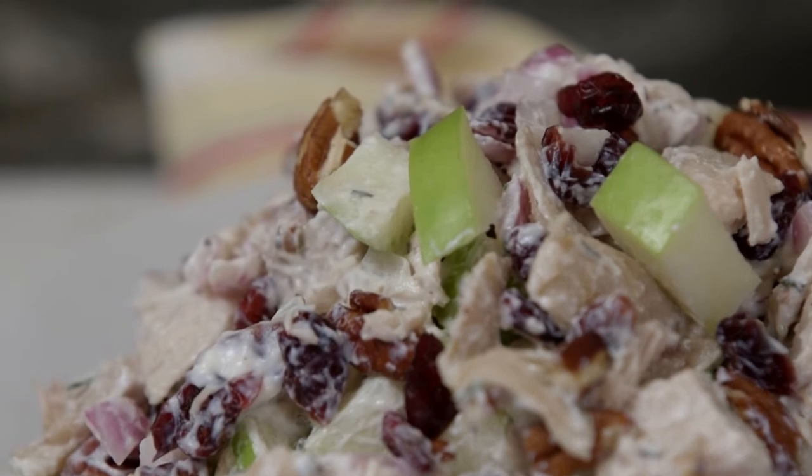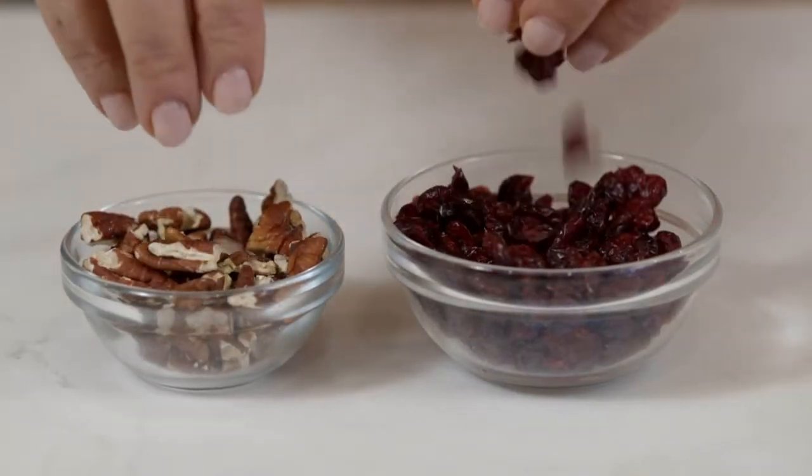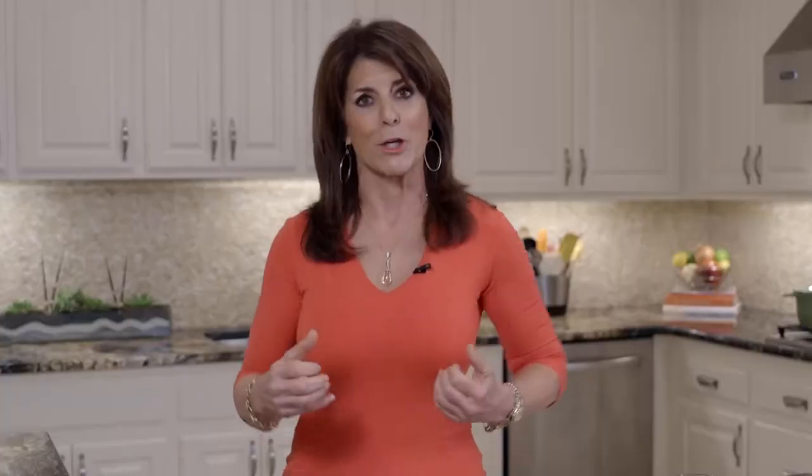Today we're going to do a chicken cranberry pecan salad. Cranberries are such a rich source of the antioxidant vitamin C, and that's what's good for strong bones and helps you to reduce inflammation. Now, if you're suffering from joint pain, be sure and look in the grocery for pre-cut chicken, rotisserie chicken, or pre-cut veggies. Make it easy on yourself.